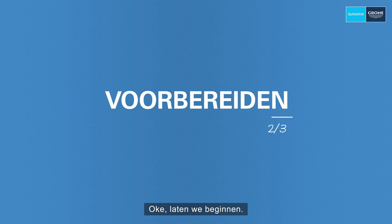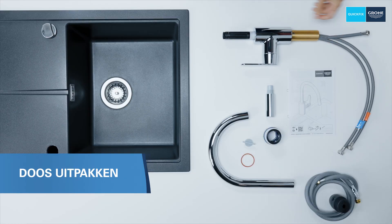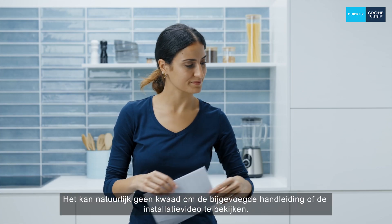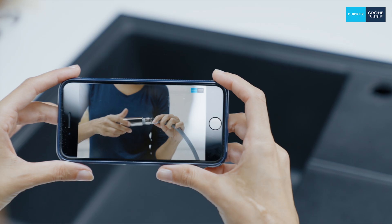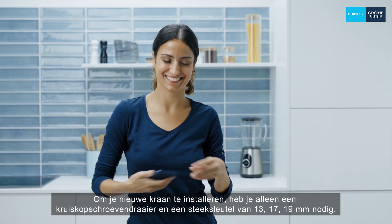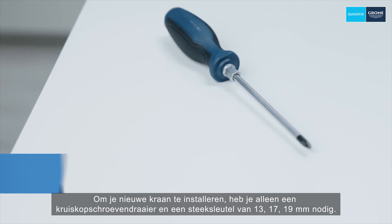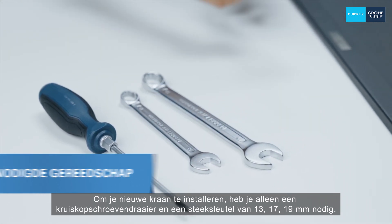So let's get started. First, let's check what's in the box. Of course, it doesn't hurt to take a look at the enclosed quick guide or the installation video. To install your new tap, all you need is a Phillips screwdriver and a 13, 17, and 19 millimeter spanner.